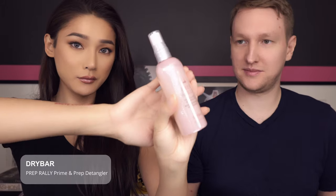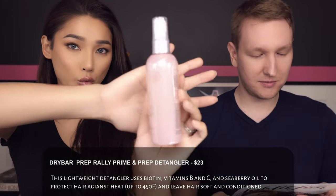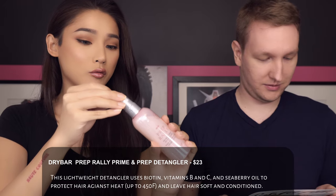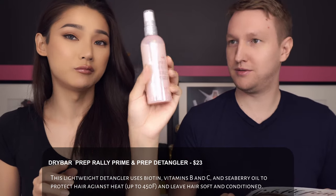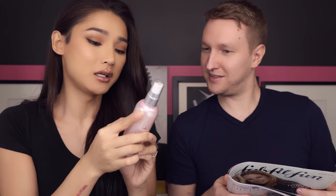Next up is Prep Rally from Dry Bar — it's a prime, prep, and detangle base spray. You spray it before blow-drying your hair. It protects against heat up to 450 degrees Fahrenheit and leaves hair soft and conditioned. Retail price is 23 dollars. It's a pretty small bottle, but the directions say to spray generously on damp hair, brush through before blow-drying, or spray into dry hair to freshen up your look.